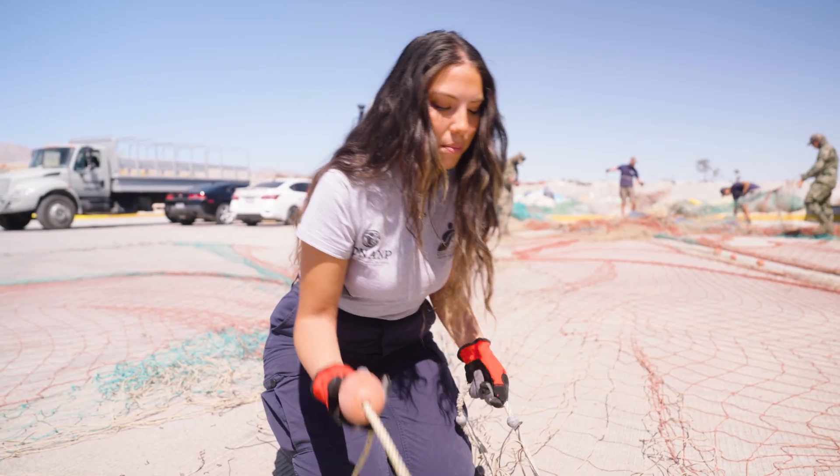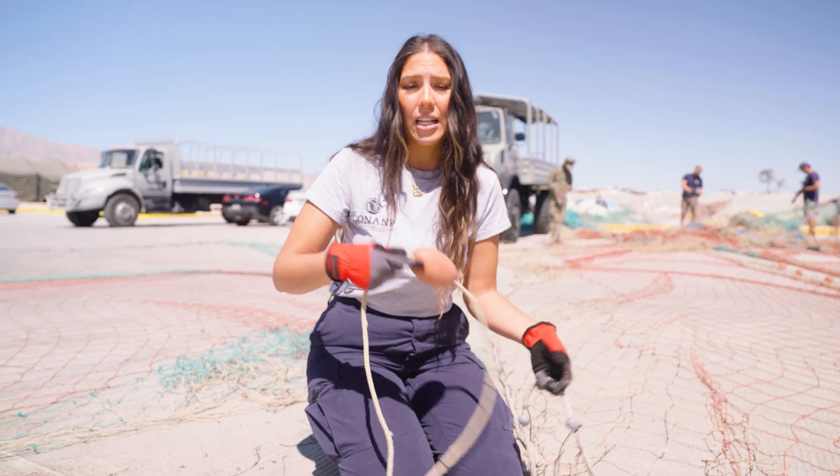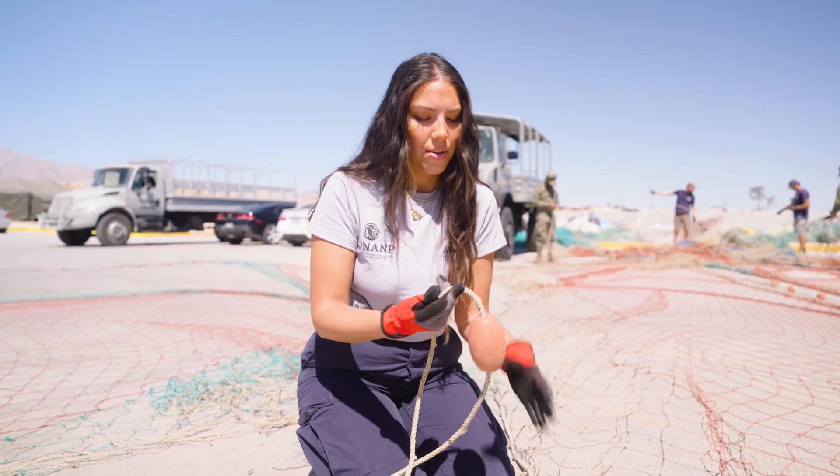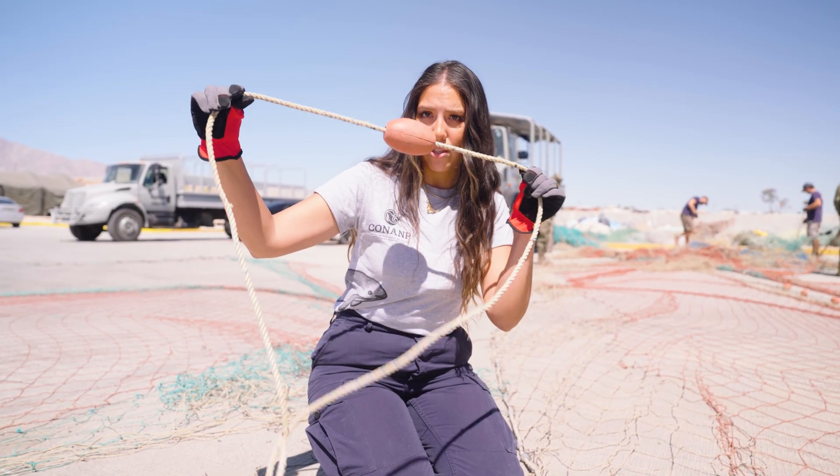There are two different types of materials you see here, and this explains how nets work. You have these buoys attached here — they're the ones that tend to go up to the surface.